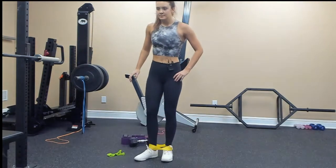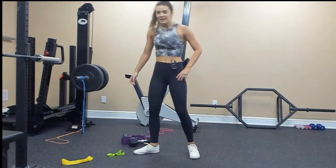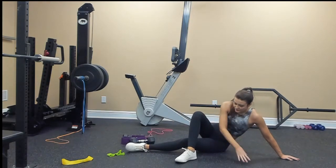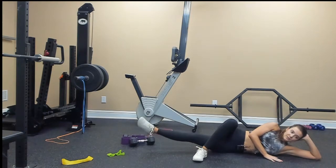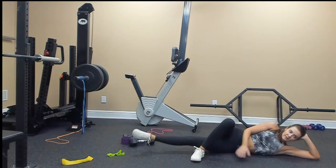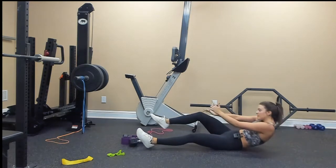Inner thigh trimmer — love working inner thighs. You're going to be laying down, bring your right foot in front of your left leg, and lift your left leg up. You should feel that in your inner thigh right there. So those are our last three moves.